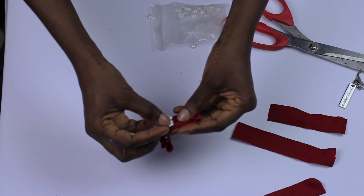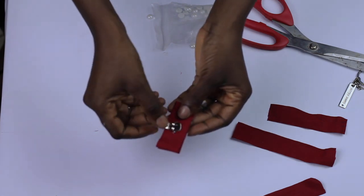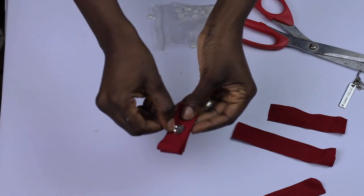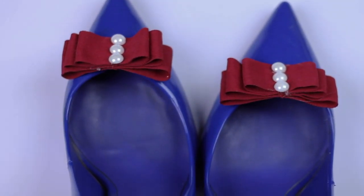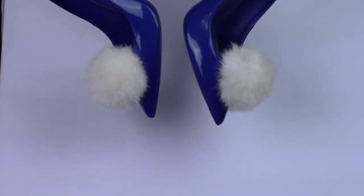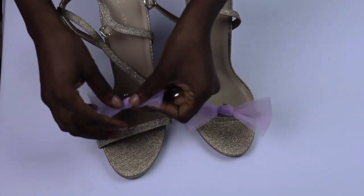That was it — so easy! I added some pearls to the center to give it some color, then added the shoe clip. I feel like this is the easiest tutorial I've ever done. This is the easiest way to change up your shoes — it's so much fun because one shoe can become so many things.